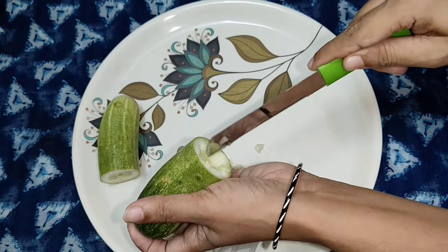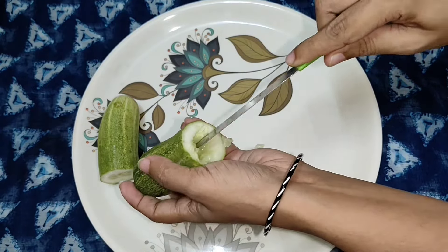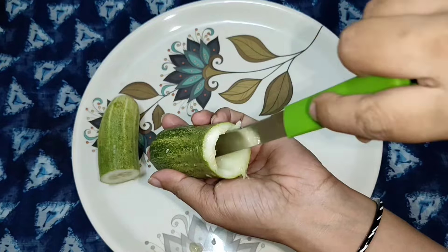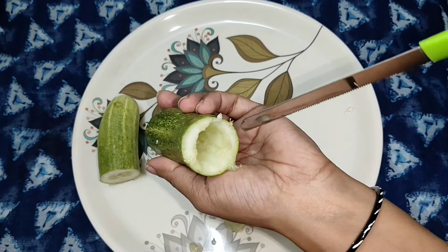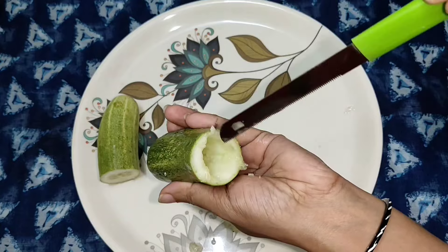If you try to do the seeds, the seeds will not be the best seeds. If you have any other ingredients, you can use the ingredients for the ingredients.